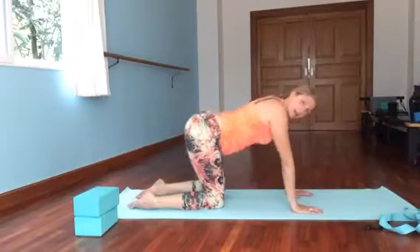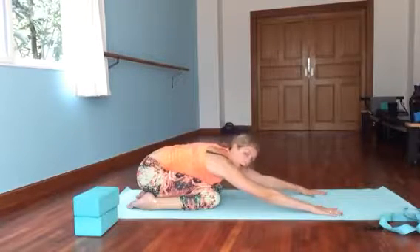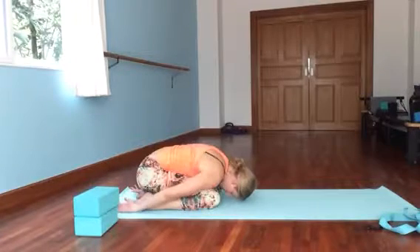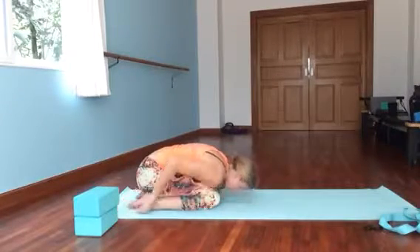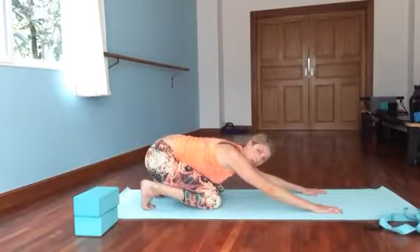Once we've played with that, we're going to sit back to child's pose. Bring your hips down towards your heels, slide your hands forward, lower your head, and just relax. You can bring your hands behind you if you'd like — maybe your forehead touches the floor. Then slide your hands forward, curl the toes under, lift your bottom, and set them back down so we have nice curled-under toes.